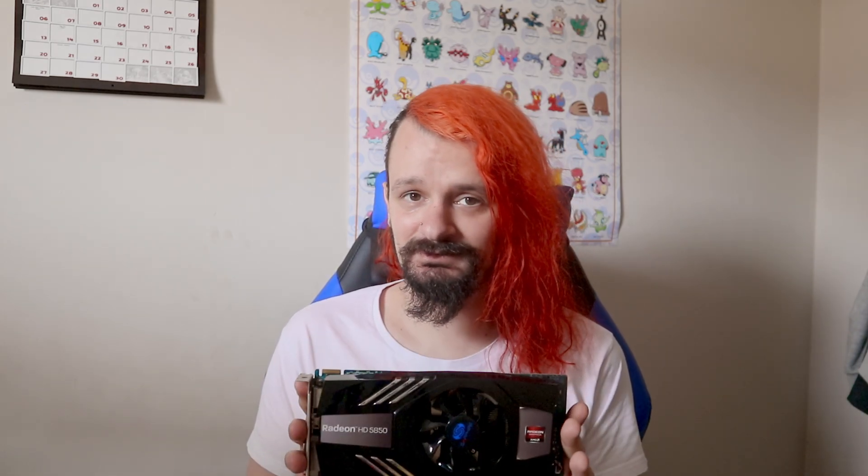What is particularly interesting about this version of the HD 5850 is that it actually released quite a while into the release period of the HD 6000 series. This actually came out over six months after the HD 6000 series originally launched, and there was a pretty good reason for that, which I'll go into in a little bit.